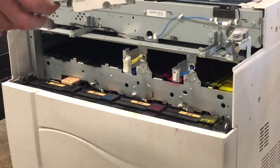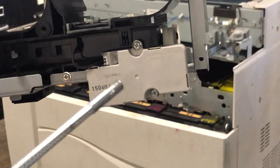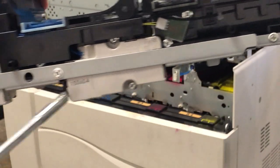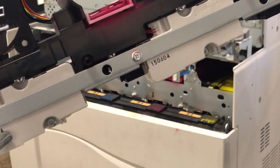I'm going to flip this around. As you can see, there are four motors on here — there's the one for the black, the cyan, the magenta, and then of course the yellow.